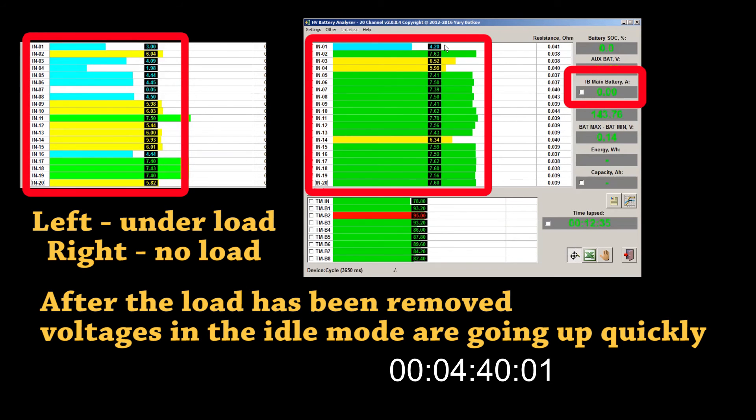Let's emphasize the fact that you cannot judge the condition or state of health of a battery module by measuring open circuit voltage — you always have to apply a load test. Under the load, batteries have to perform in conformance with each other. Remember, at the beginning of this test all voltages were above 7.8V. If you were measuring open circuit voltage on those modules with a digital voltmeter, you wouldn't be able to tell if they were any good. The load test on our high voltage battery analyzer can show you in a few minutes what the real story is with hybrid batteries.